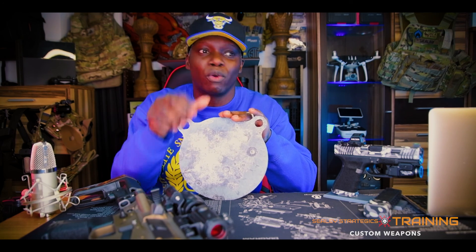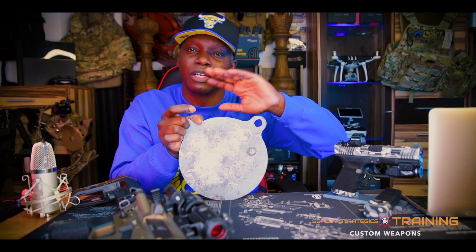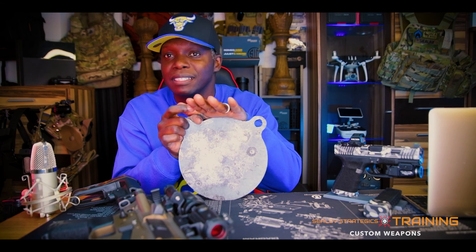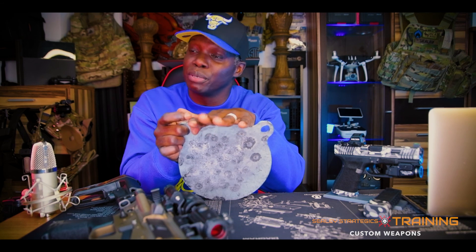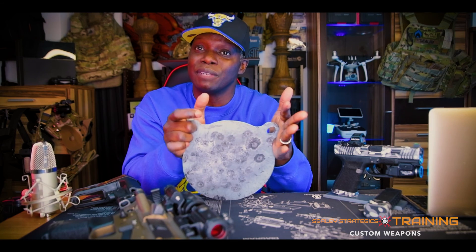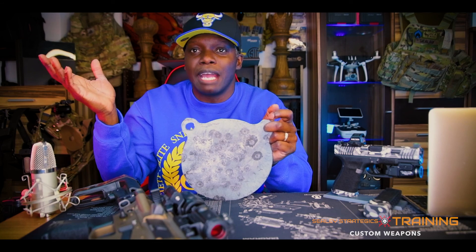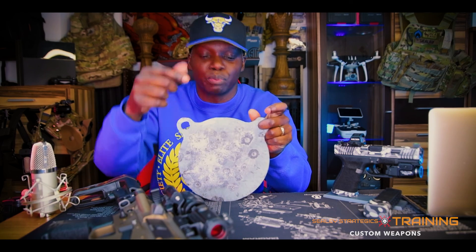Unless you hit it with like a 50 cal or some type of armor-piercing round, steel targets are going to last forever with regular ammunition. That's a big plus — once you buy steel, you won't have to buy targets anymore, unless you're zeroing a new optic. Some steel targets are a little pricey, but there are decent-priced ones out there. You invest in steel and this thing's going to last forever. As you can see, there are multiple hits on this steel target.